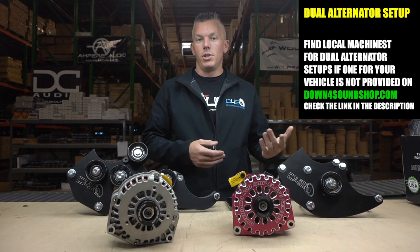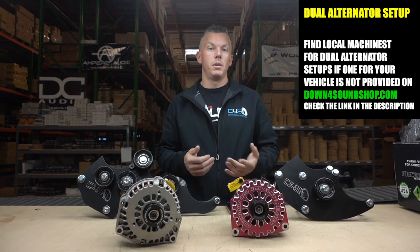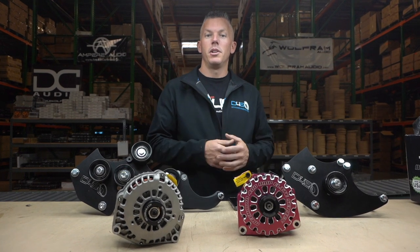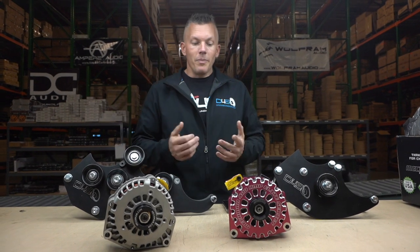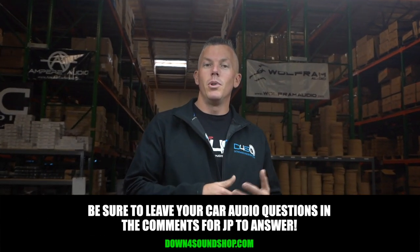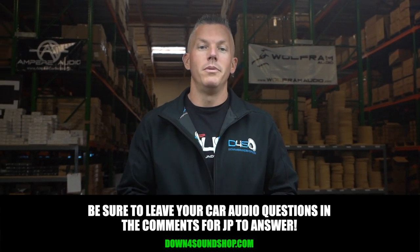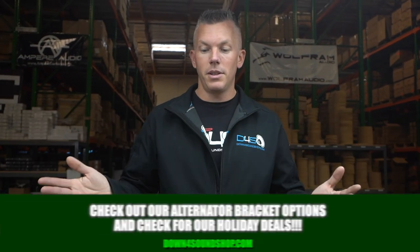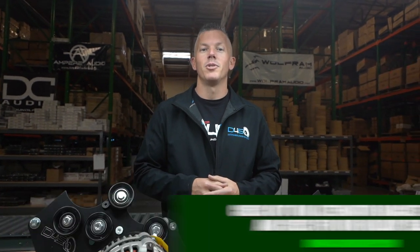If you don't see a multiple alternator bracket for your vehicle on the website, you would have to go to a local machinist and tell them what you're trying to do. Sometimes they can fab something up — it's going to be expensive, but if you have an odd vehicle that doesn't have brackets available, sometimes you've got to pay the price. Drop a comment below if you enjoyed the video or have questions. If you need any alternators or brackets for your car audio build, check it out on downforsoundshop.com. We'll see you in the next one!